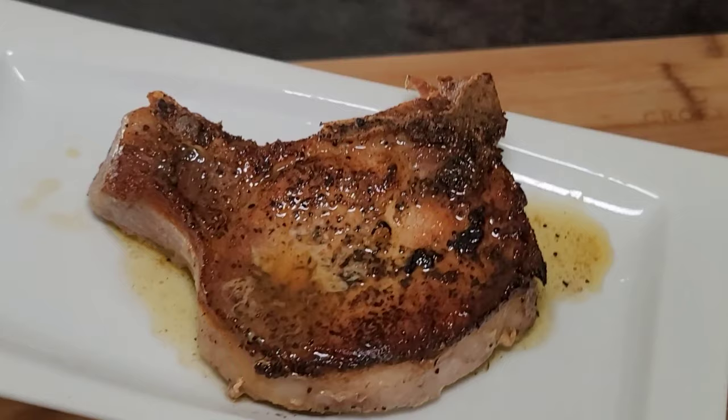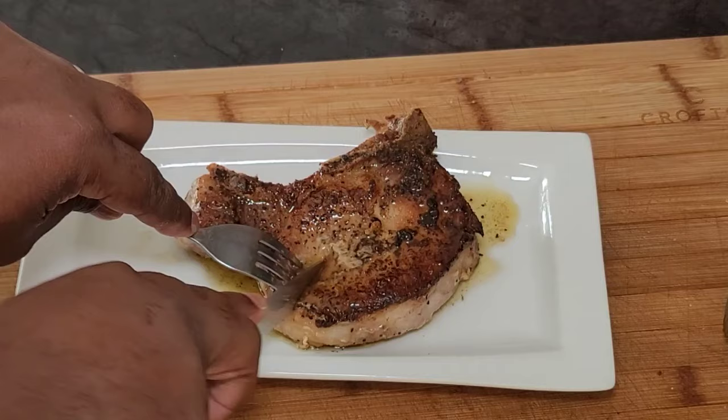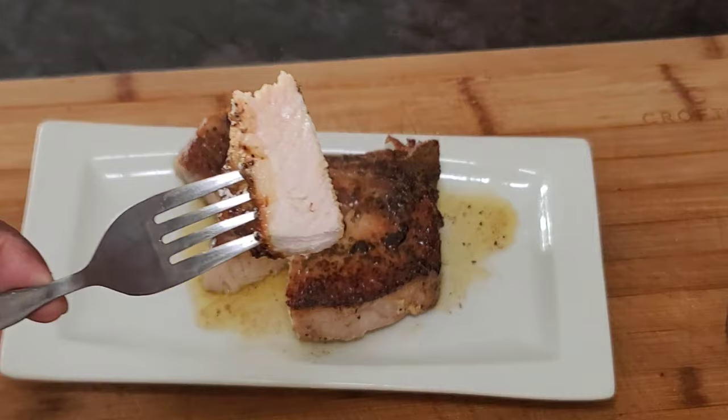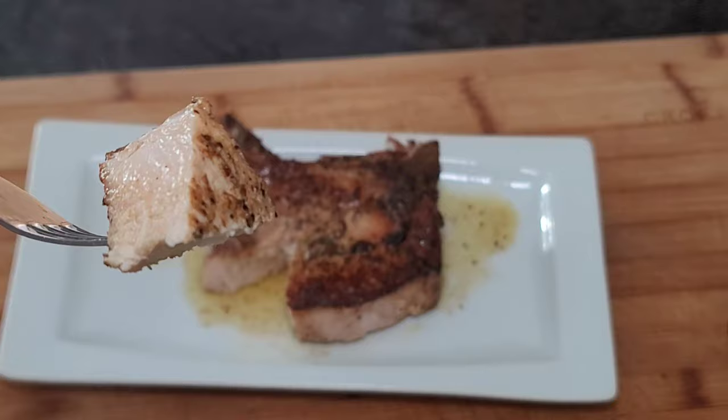And there you have it, guys — perfectly cooked pork chop. Put a little bit of that sauce on top, and let's cut into this bad boy so you can see what we've got going on. Super tender, nice and juicy. That Auntie No-No seasoning is amazing. You can see that steam coming off, so you know it's still piping hot. You can see that sheen on there from the moistness of the chops — it's cooked to perfection.